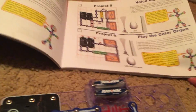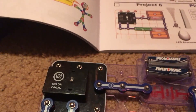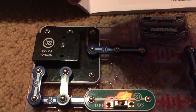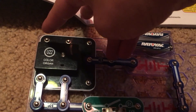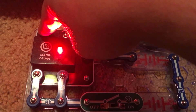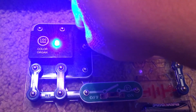Project six is an interesting one — it's called Play the Color Organ. I am going to show you the different colors that the LED on the color organ can produce by using my fingers. There are four different points: point X which is in the middle of the three snap wire, then point R, point G, and point B. Putting my ring finger on the middle of the snap wire and my index finger on each point: touching R, the LED is red; moving to G, the LED is green; and touching B, you get blue.